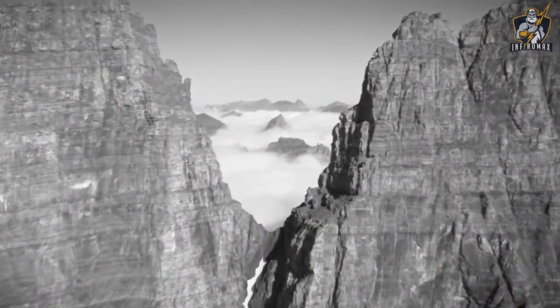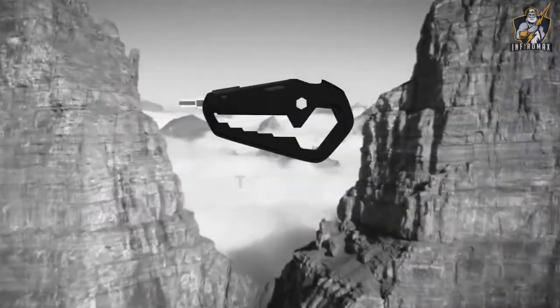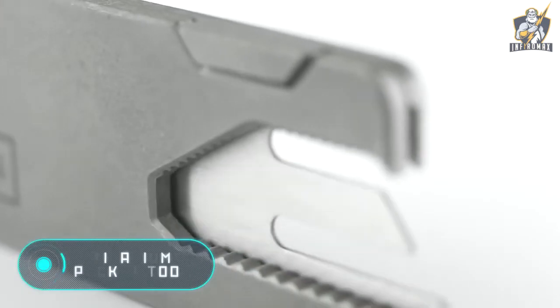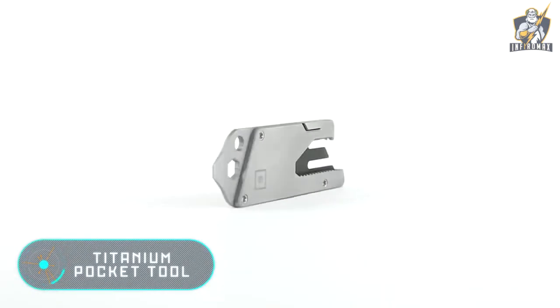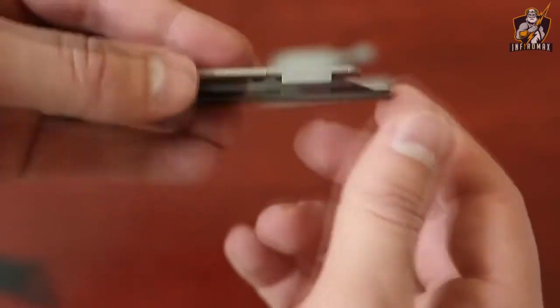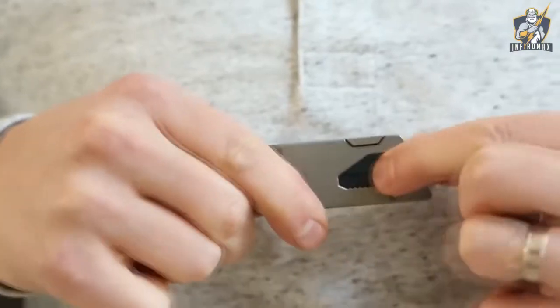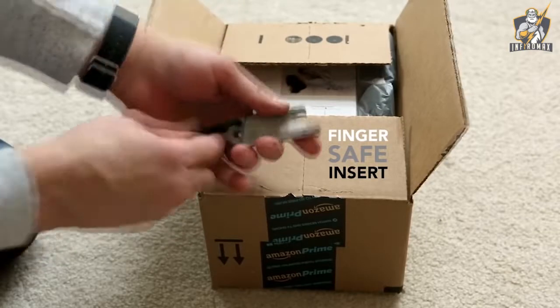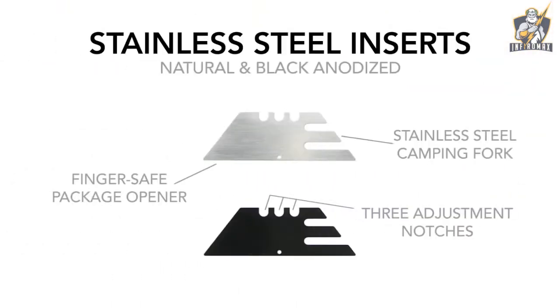This titanium pocket tool's main part is made of two halves of titanium connected by a magnet. They're easily disconnected to change the blades, but the structure remains monolithic. The tool can also be hung on metal surfaces thanks to the magnet that fixes the blade.